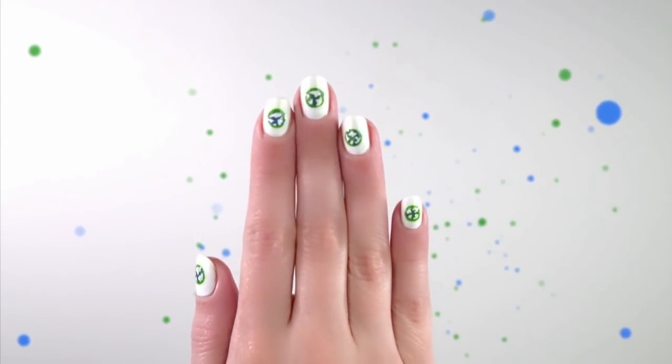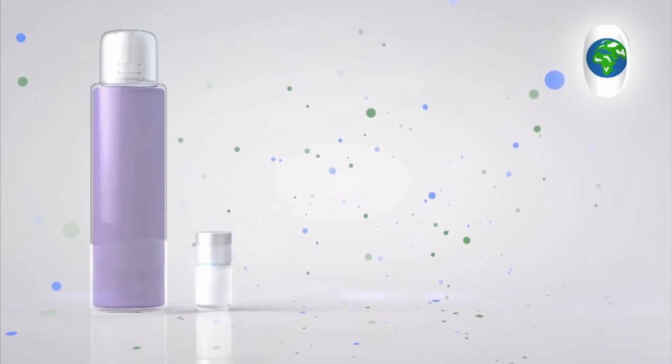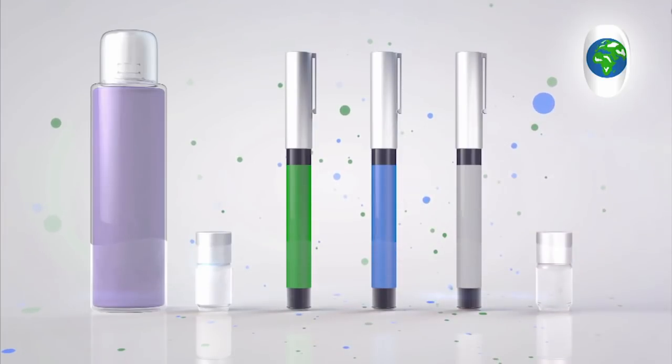To create these nails you will need cotton pads and nail polish remover, white nail polish, a green nail pen, a blue nail pen, a white nail pen, and a clear top coat.